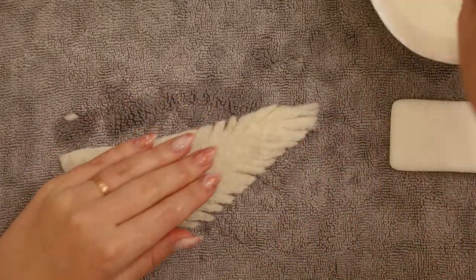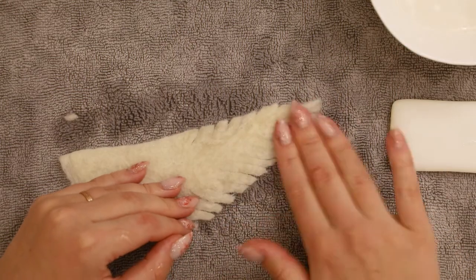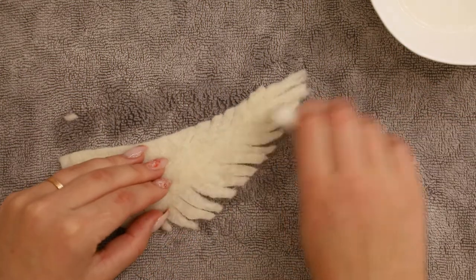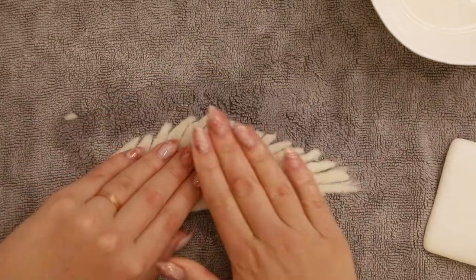Wet felting these tiny feathers when the felt sheet is completely dry will feel quite aggressive to the fiber and you risk damaging the design. So I'm just adding a bit more water to the feathers and following up with soap.